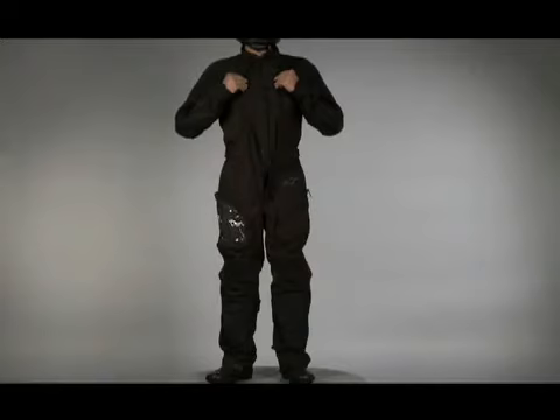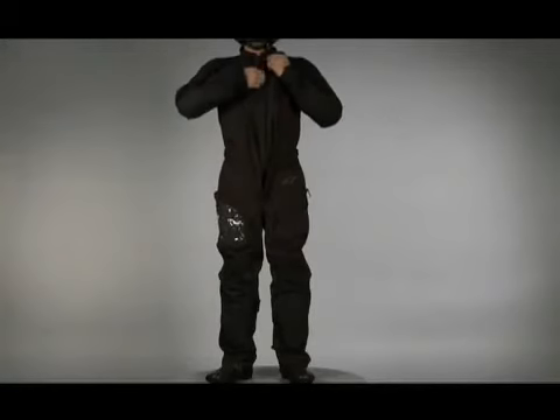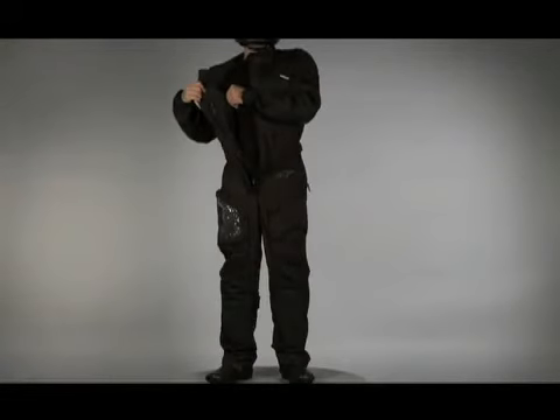The Denier Fabric Outer Shell has a PU coating that provides excellent abrasion resistance. A removable thermal liner and soft microfiber collar and cuffs are just some of the comfort details in this suit.